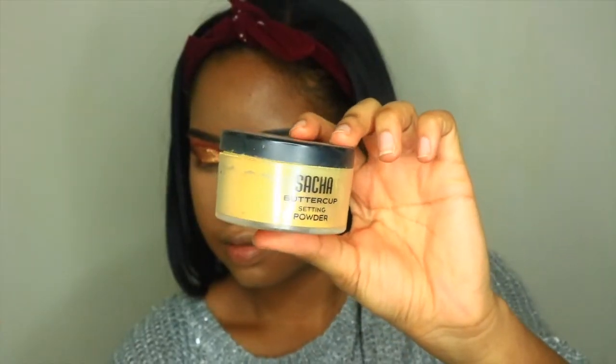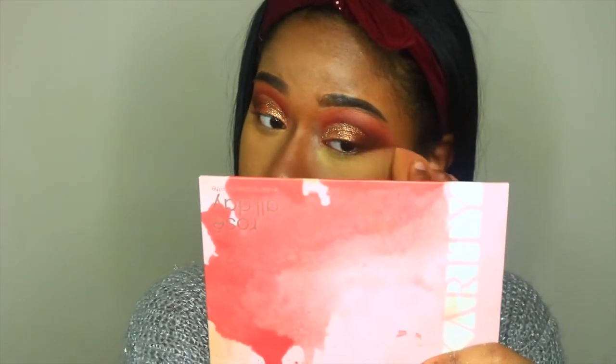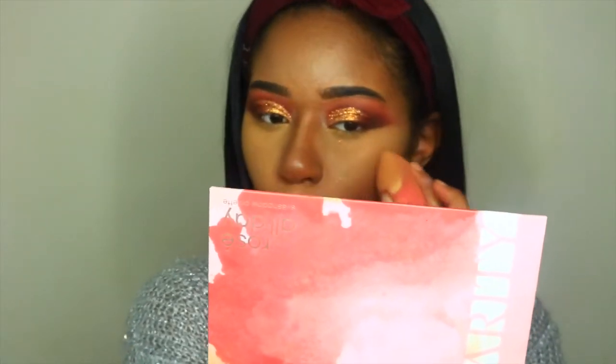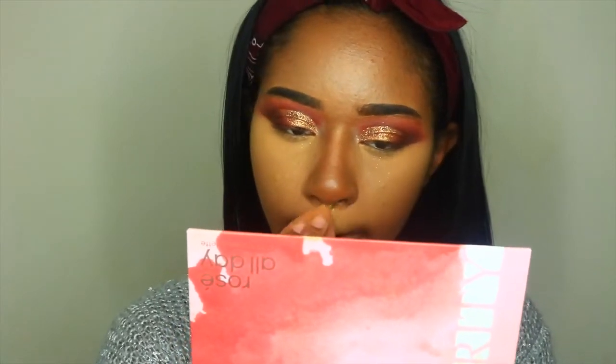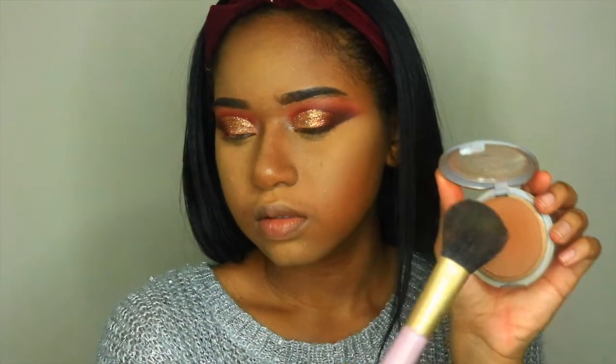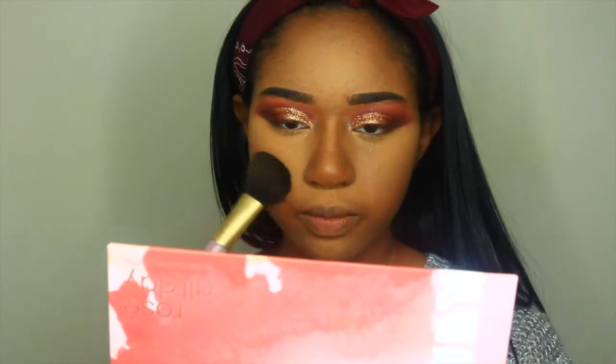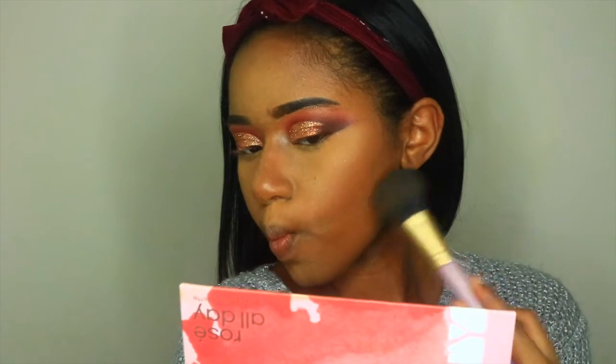Now it's time to set everything in place, so I'm taking the Sasha Buttercup powder and setting underneath my eyes and other areas that I highlighted. Since we've set all the highlighted areas, I'm going to set the rest of my face. I'm taking this L'Oreal True Match Powder in the shade Cool Deep, and applying that to the perimeter of my face — underneath my cheeks, my forehead, and all that.